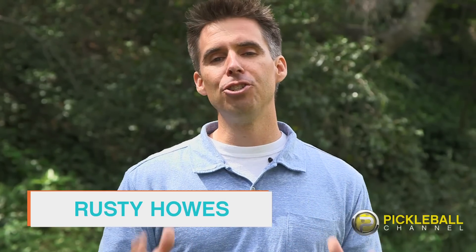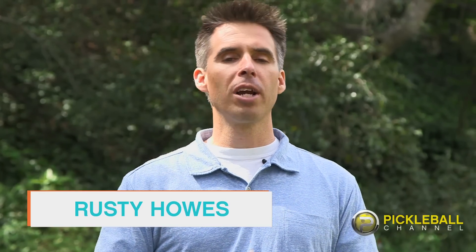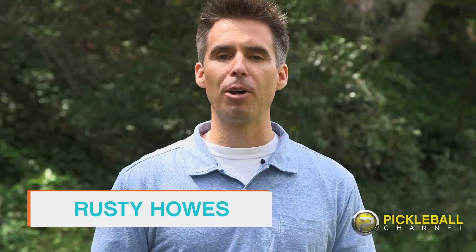Hey, welcome to Pickleball 411. I'm Rusty, and this is a new show from Pickleball Channel, where we're going to provide you all kinds of information about the sport of pickleball. Let's learn and play.